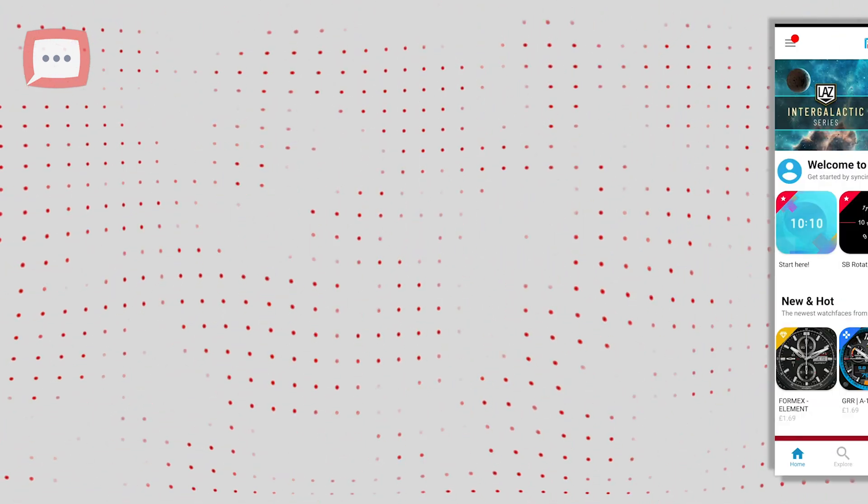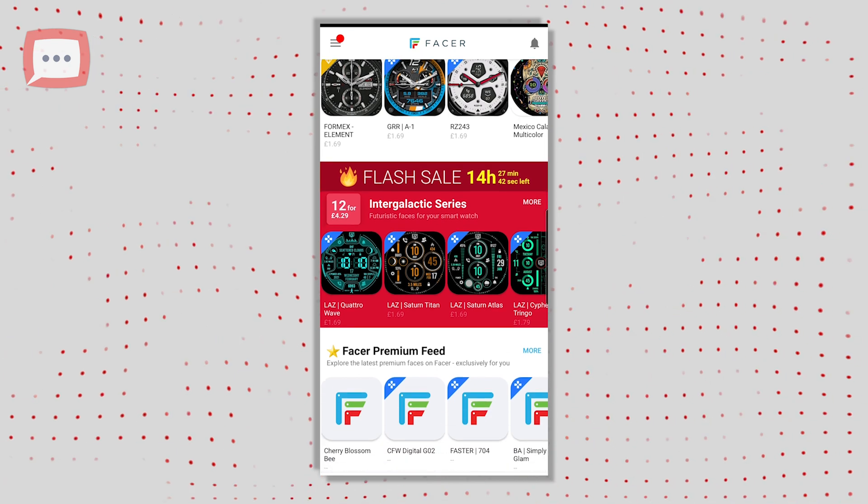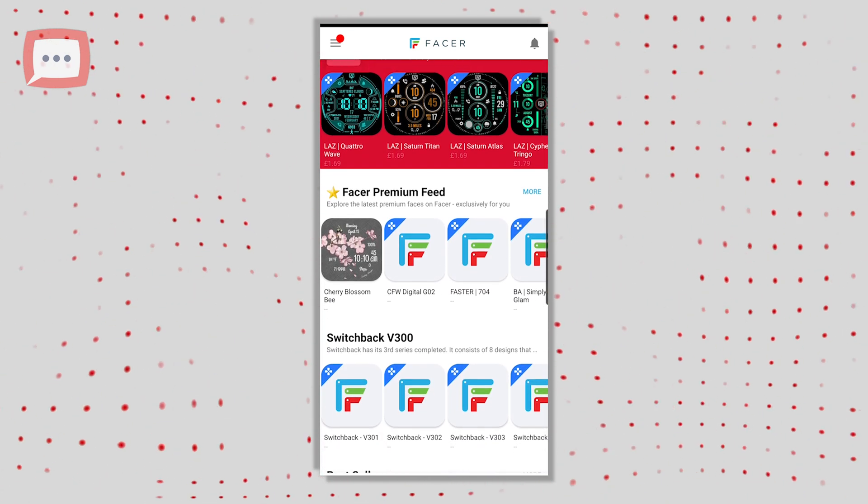Step four: here you'll see the collection of watch faces. There is a great mix of free and paid watch faces. Simply look through all the options until you find the watch face you want.